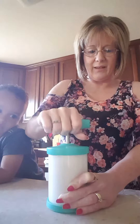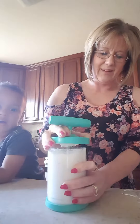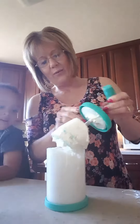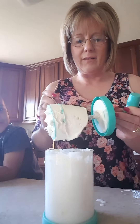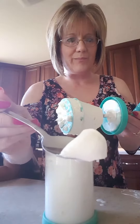I definitely think we are done. Oh, look at that. Wow. Look at that, folks — look how nice and thick this is. Mmm.